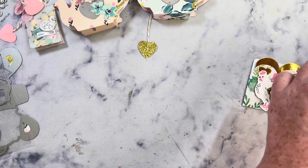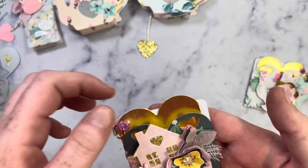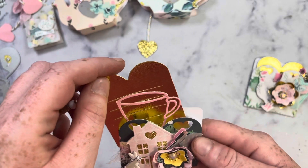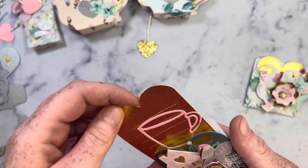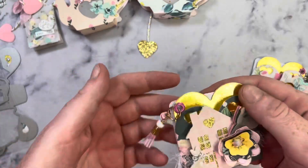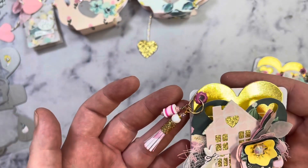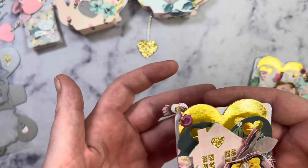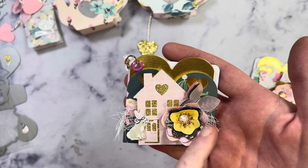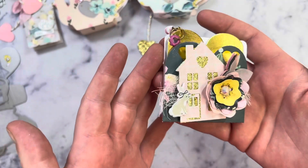Next is this little envelope-style die that I got. It's really cute — it has some heart elements on the front, but you can't really see it because I've layered on top of it. It does have a little letter that you can pull out and write on if you used paper. I did add some little beads and charms. These are actually from my giveaway challenge. And then this flower die right here is also another one of their dies, and I will show that to you here in just a second.